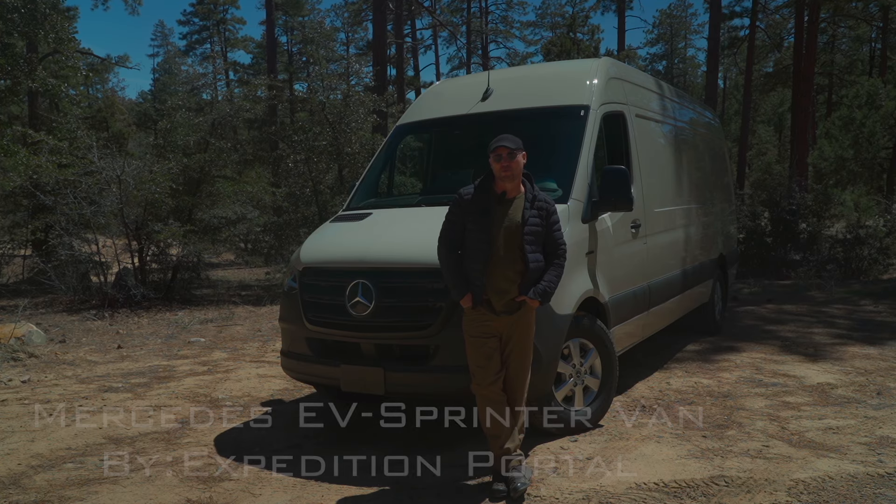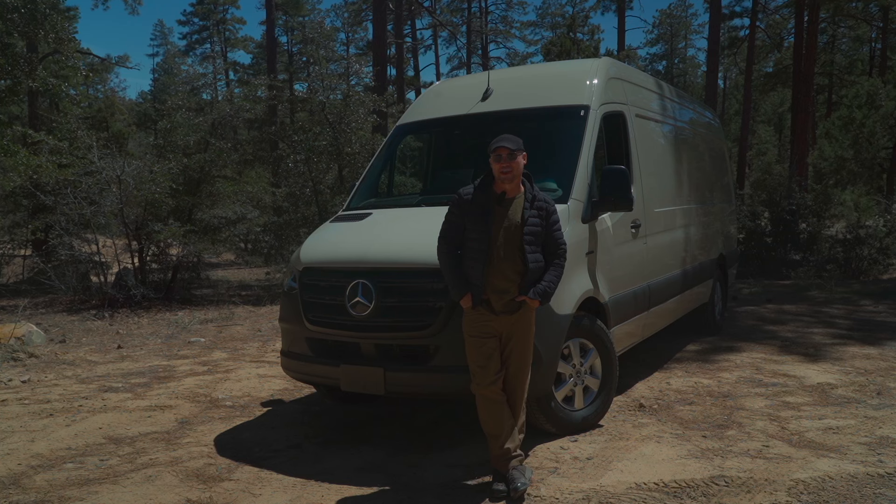Hello, I'm Scott Brady with Expedition Portal and Overland Journal, and I am out here with an exciting new Mercedes. This is the all-electric Sprinter.